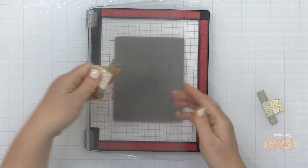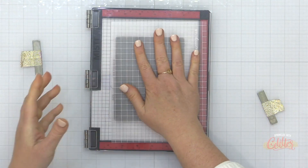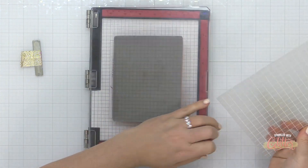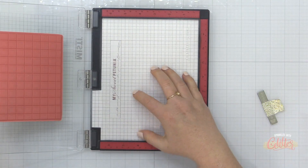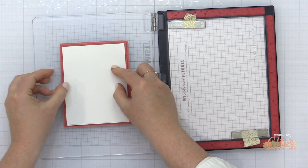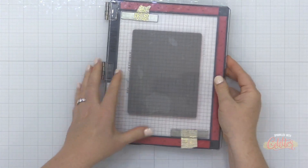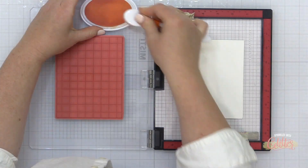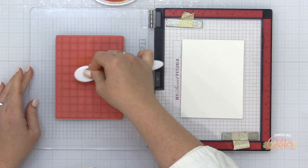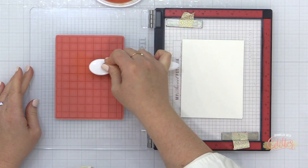I'm starting out with this plaid cling mounted red rubber background stamp, and I am going to stamp directly onto my card front — at least I thought I was; you'll see that change in a bit. I'm going to place my Misti sticky mat inside of my Misti stamping tool, then place my card base directly centered on the stamp, and close my Misti door kind of upside down on top of it. Now my card is held in place with that sticky mat, and I can do some ink blending directly on my stamp.